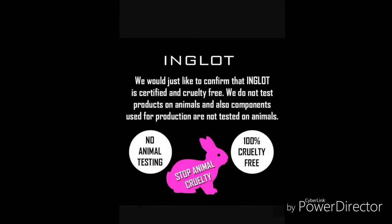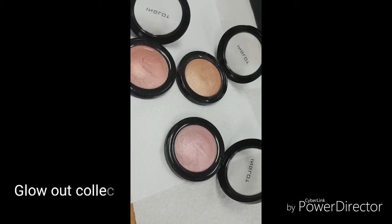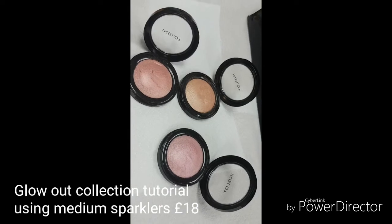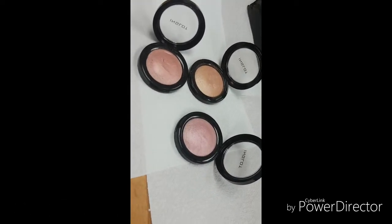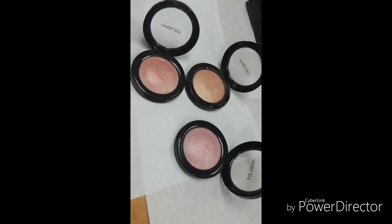Just before I start, I want to say that we're 100% animal cruelty free and also hypoallergenic. In today's tutorial we're focusing on the Glow Out Collection. We're going to be using the medium sparklers which are £18 and come in a variety of three colors — these are a pinky shade which are perfect with your blush.